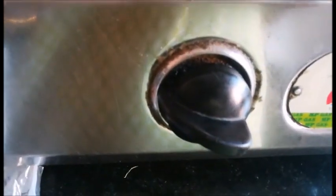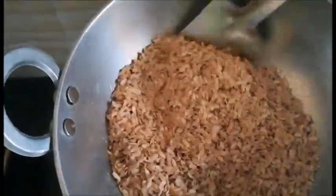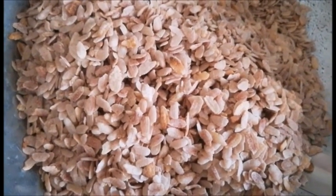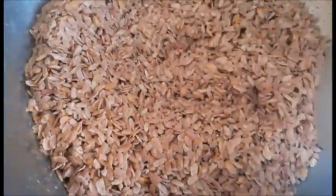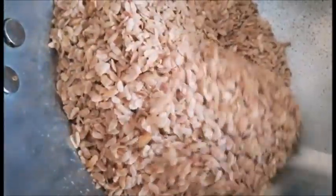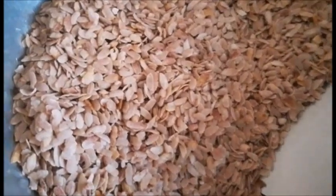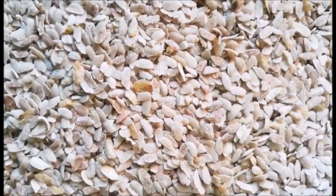Isko hum sim flame mein dry roast kar lenge till it's a brownish kind of color. Dheere dheere roast hota jayega, aur jab ye golden brown color ka ho jayega aur ye kaafi crispy bhi ho jayega, then you'll know that it's done. Isko dry roast karte rehenge — keep on stirring it, aur isko chhodna mat, nahi toh ek side se jal jayega.